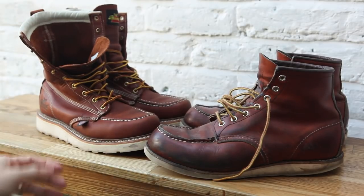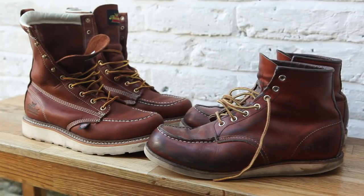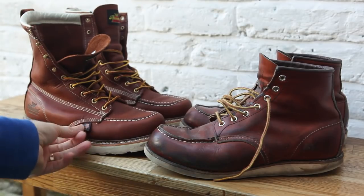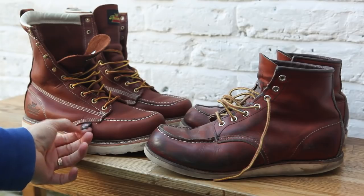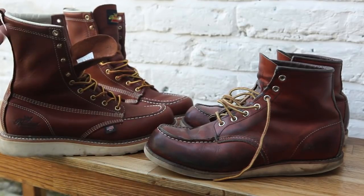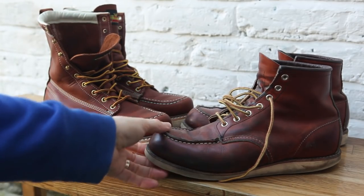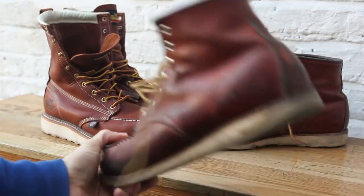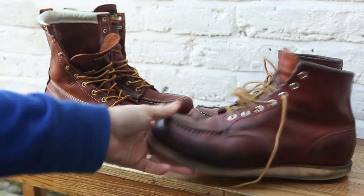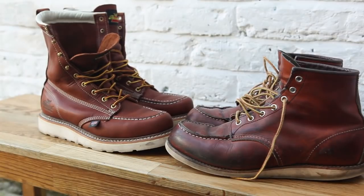The Thorogoods are a bit louder in general — you have this kind of tag with the USA flag on it, and the Thorogood brand branded into the heel of the boots. You don't really have that on the Red Wings, although you can get the brand on the boot with some Red Wing boots.